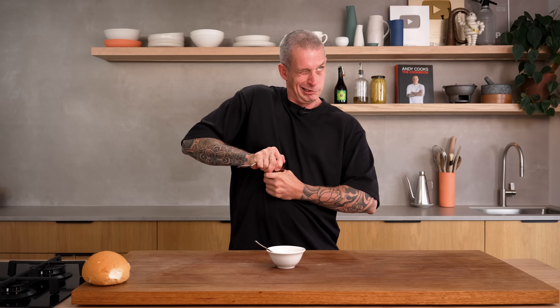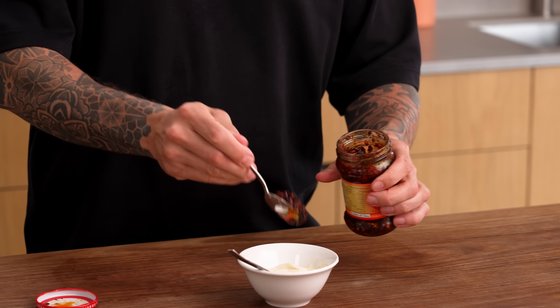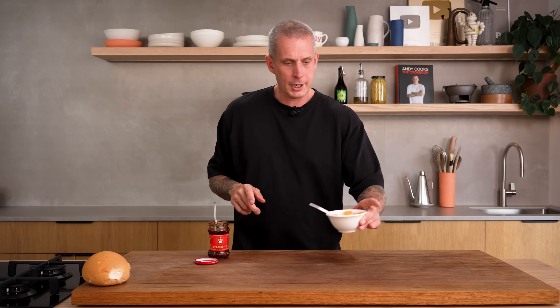The chilli crisp mayo is pretty simple and as it sounds: mayonnaise and chilli crisp. Make sure you get lots of the chunky bits in there — as much or as little as you like. This stuff's not super spicy so don't be too scared of it. Give it a mix. Good colour. Done.